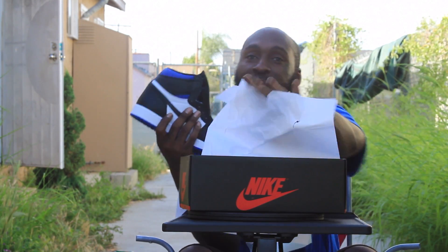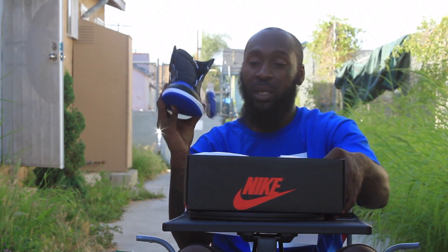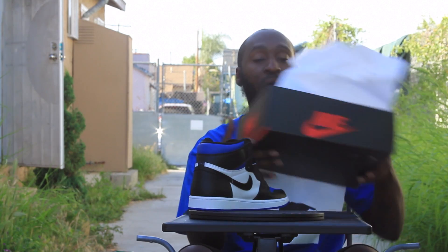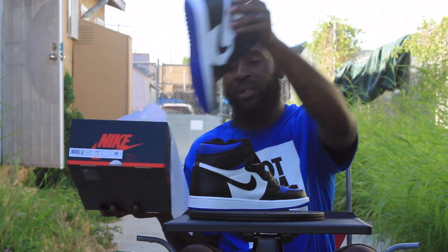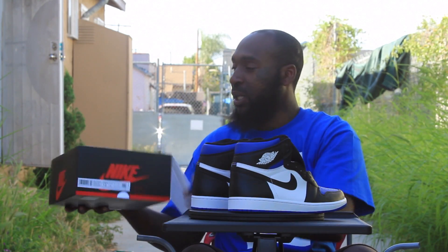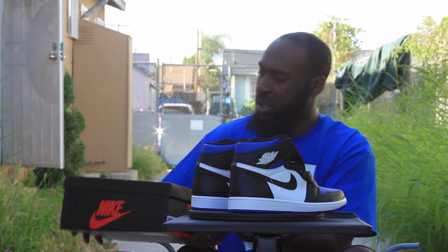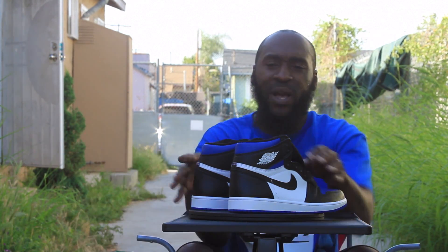I can get with this. I can really get with these, man. Alright, here we go. Yes sir, here we go. Much different than the Court Purples — it's got a whole different vibe to them.